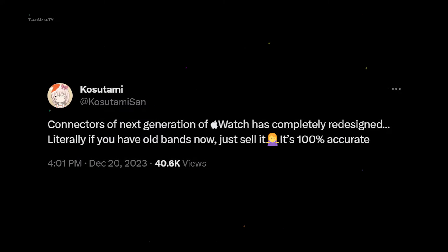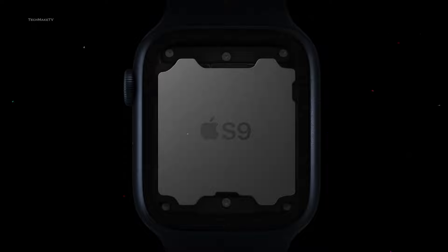With more space available, Apple will be able to fit other internal components, which will help the Watch be thinner.